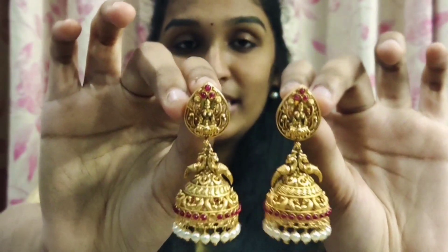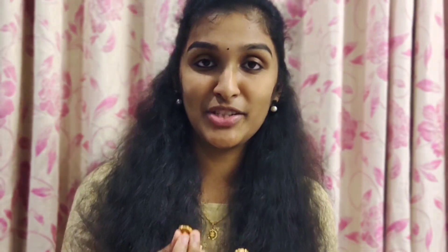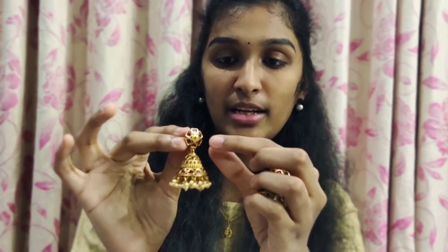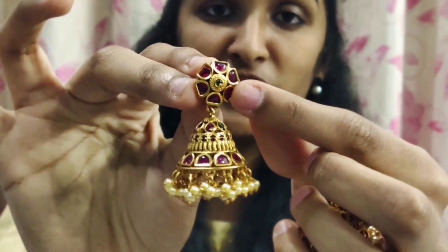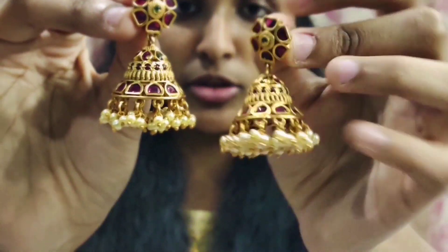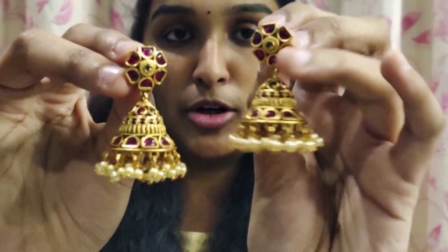The price is $1,080. Next, I have an antique jewelry piece. This is also a Kushels item — a very good design for the stones. This is a gold-shaped design. This is also a red-colored stone, and this is also a bond.